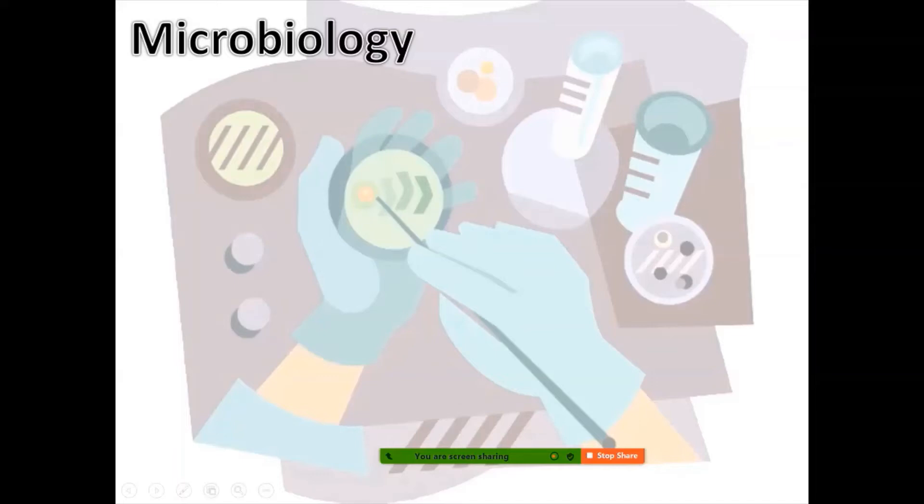Hi there, Ms. Lambs here. Today we would like to talk about a few things about microbiology. So let's get started.